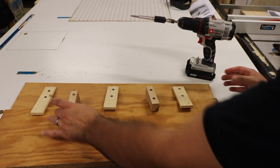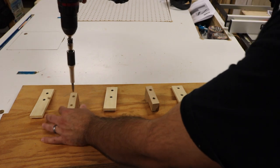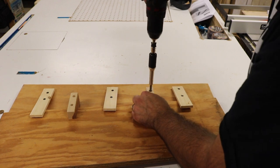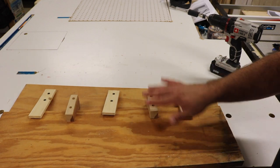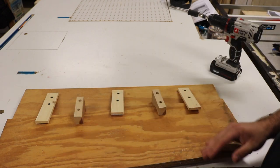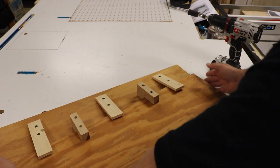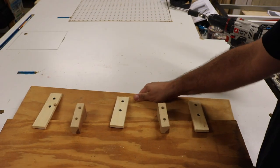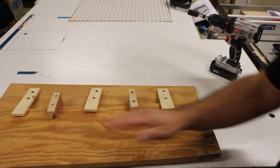Without even tightening these up, that's not going anywhere — it's pretty sturdy. These are acting like stop blocks, so each piece that I put in there I just need to loosen up, slide my next piece in, and cut away. I don't even have to measure the next time, as long as I'm using the same length pieces. It's quite secure and sturdy, so let's make a test cut and see how it works.